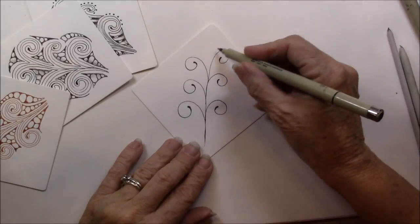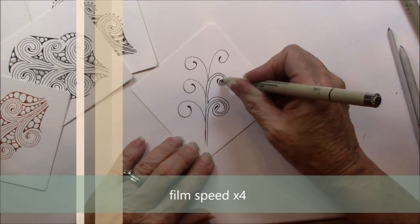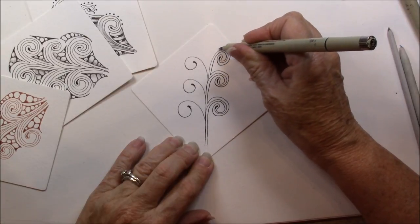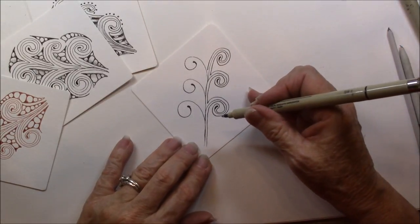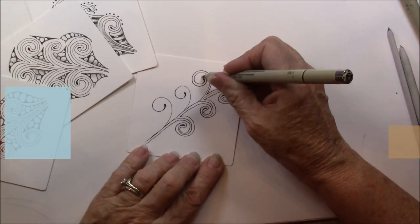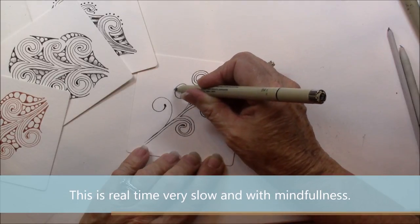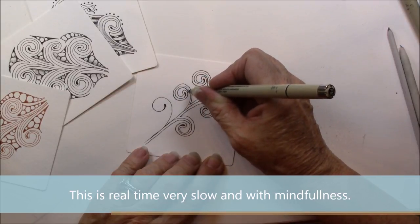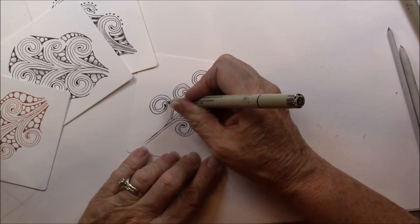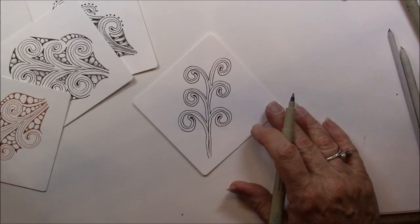Now that you have your little curly hoop, we're just going to Aura — put an Aura around. Come to here, and you want to go slowly. Don't try to go very fast. And then we come down to the end, and we just do that one time.